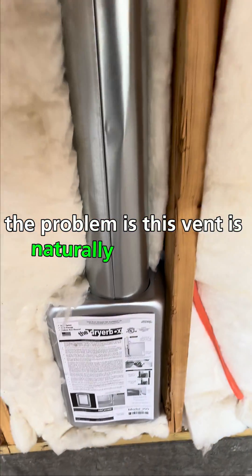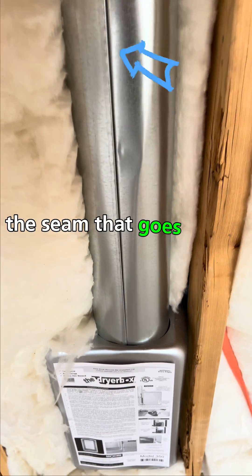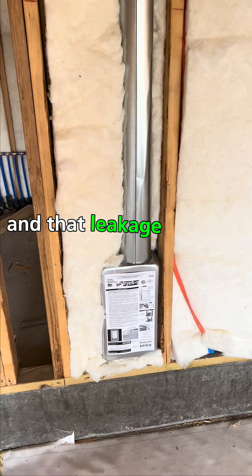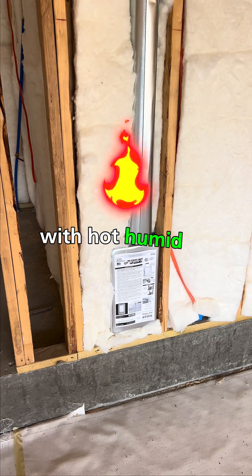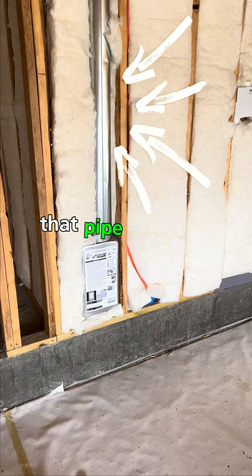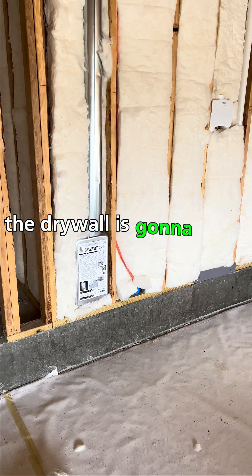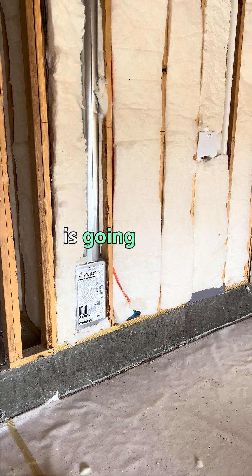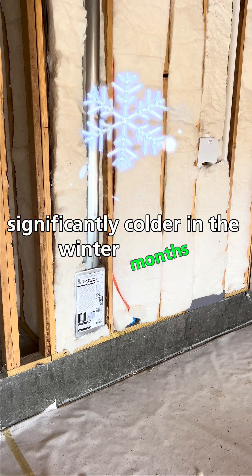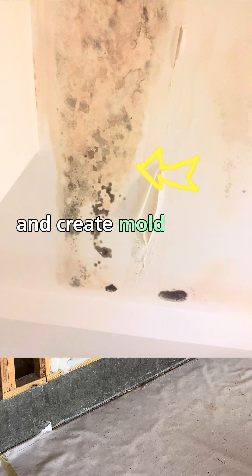The problem is this vent is naturally going to leak — in areas down around the base, and this seam that goes up the pipe — and that leakage is going to fill that cavity with hot, humid air. Being that there's no separation between that cavity, that pipe, that housing, and the outside, the drywall it's going to come in contact with is going to be significantly colder in the winter months, which will cause that humidity to condensate and create mold on the inside of the drywall.